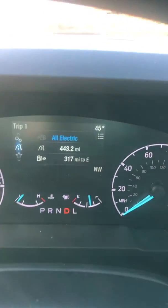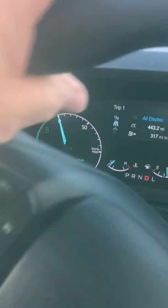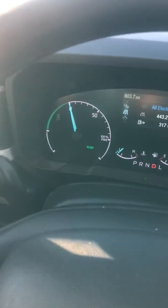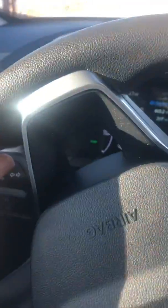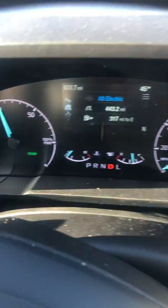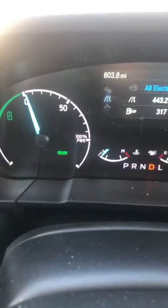So now we're all electric, and I just take off and start driving. It's on an electric motor and the engine is not running. Yesterday, on a flat piece of ground, I got it to 30 miles an hour on electric only. And then we drive, and you'll see it starts to go up into power use — and we're still all electric.